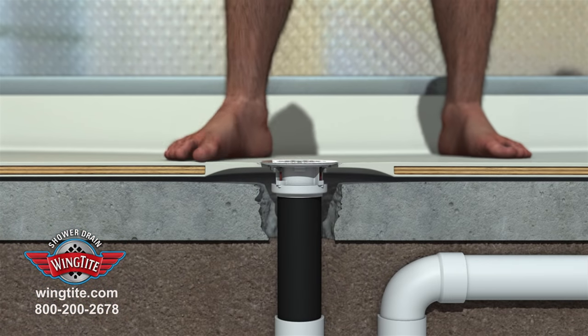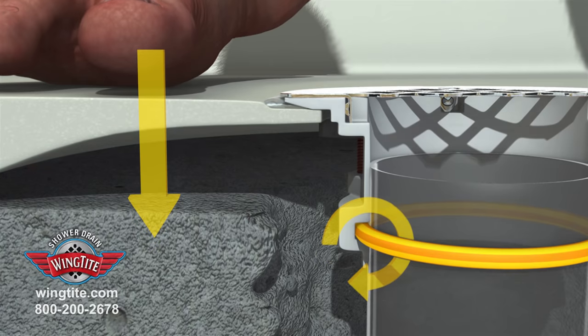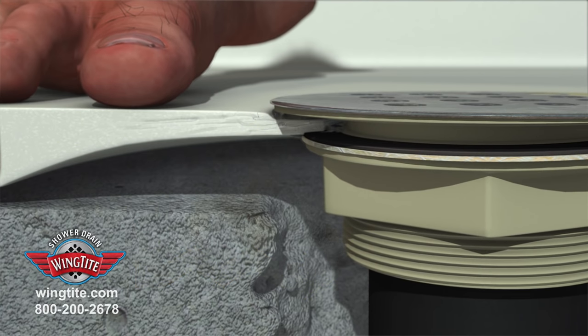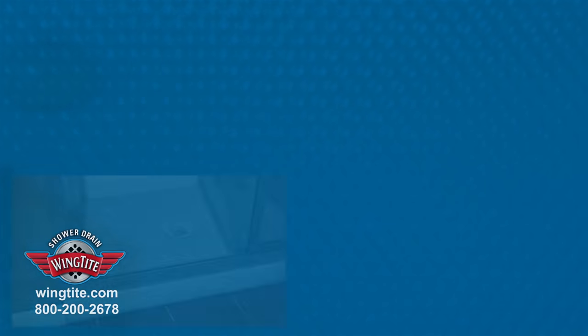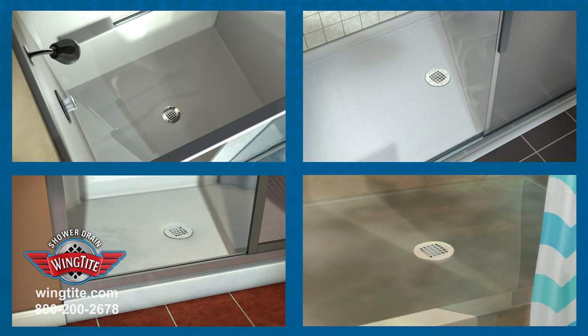The O-Ring allows vertical shower pan movement, preventing stress on the shower drain and pan, which is often the cause of the original drain failure. WingTight's success is reflective in the thousands installed by plumbing professionals and homeowners.